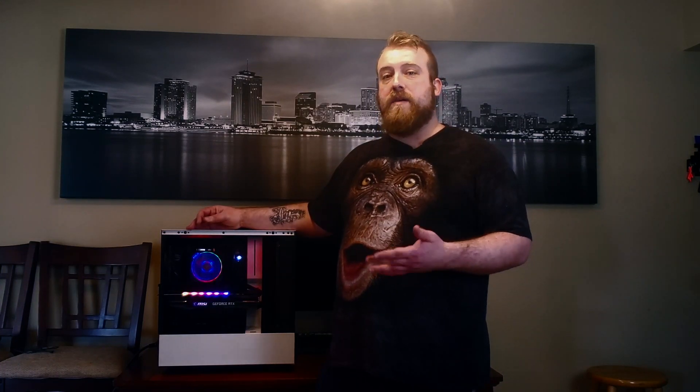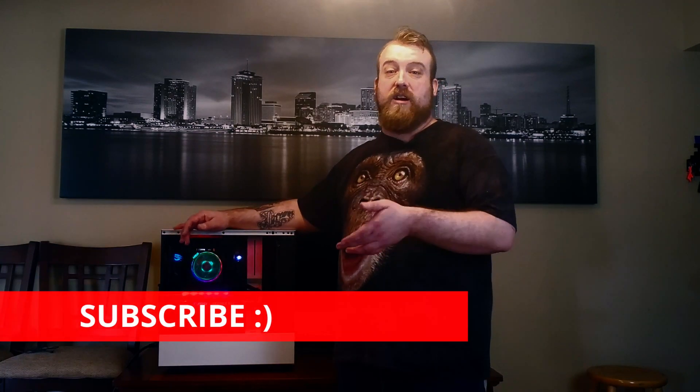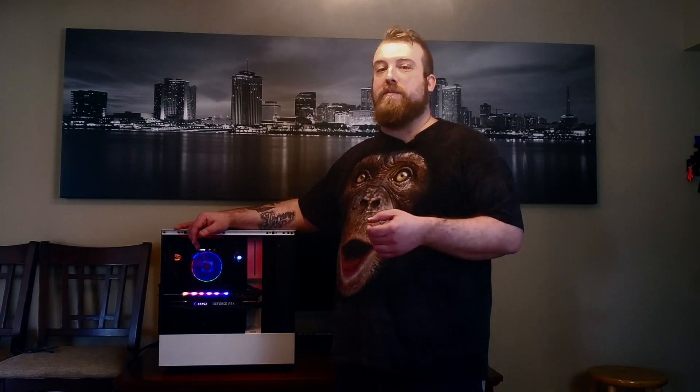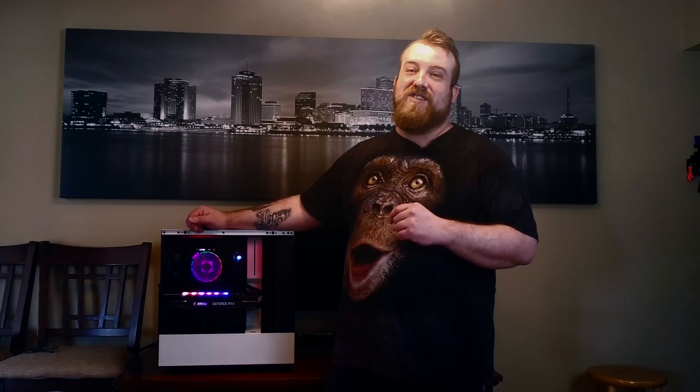Not all of the games I've tested have ray tracing — some are just going to be raw GPU performance games like Red Dead Redemption 2 and Doom Eternal. This system that Zach just built on Thursday, the day the RTX 3070 came out, is a great upgrade over what he was coming from: a Core 2 Quad and a 290X with four gigabytes of DDR2 memory. He's going to absolutely love this system.